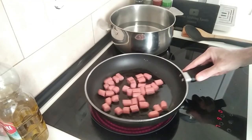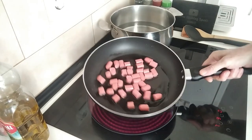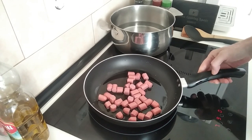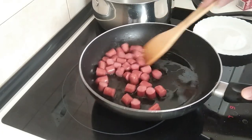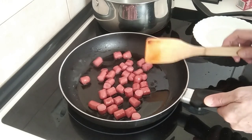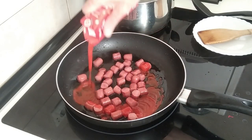I'll just gently fry the sausages off for a few minutes. I don't want to brown them or anything, just give them a quick heat up. Okay, so these have been here for about eight to ten minutes and they're starting to brown off. Next I'm going to add in the tomato sauce.